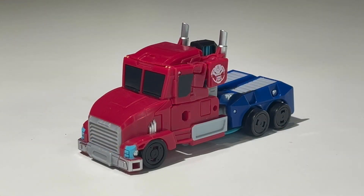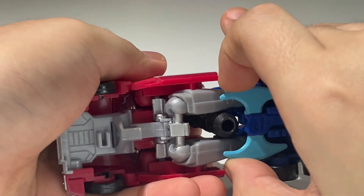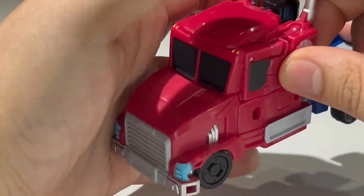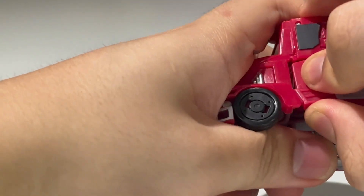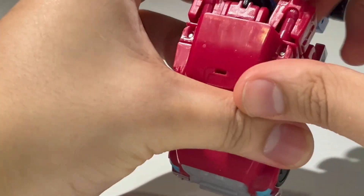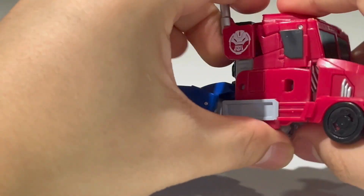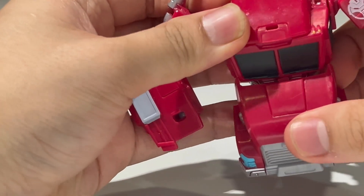Let's transform Optimus Prime into his robot mode. First, I'll take the axe out and put it off to the side. Now we can take the arms and untab them from the legs, untab them from this section right here, and bring everything out. Do the same thing on the other side, making sure everything is untabbed.